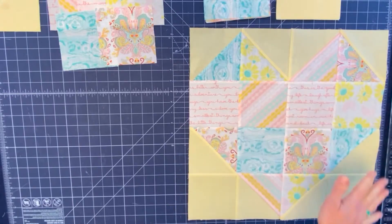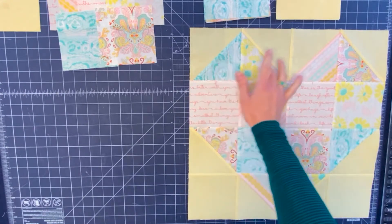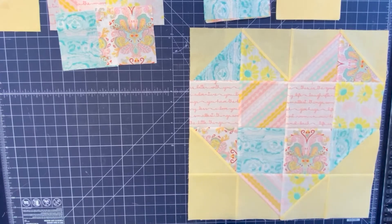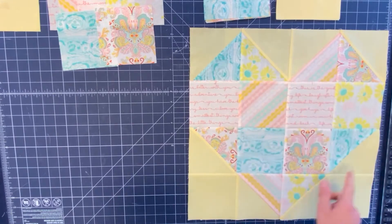As you can see here, this heart consists of half square triangles and squares — that's it. We need a total of eight half square triangles and then a total of six squares. You can use a variety of fabrics; it could be scrappy. We're going to have at least four different prints for our half square triangles.